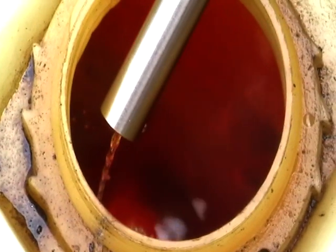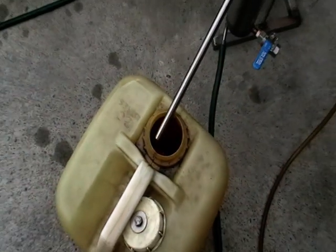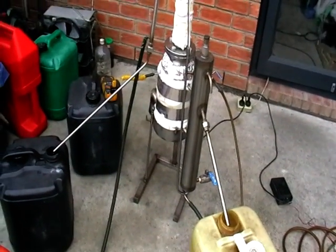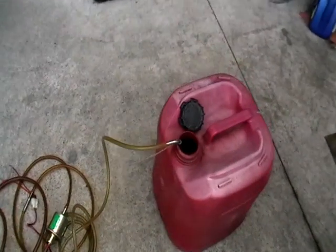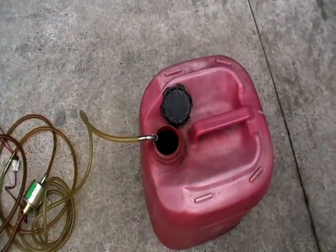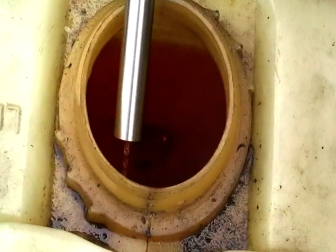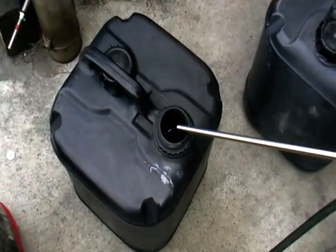Hello everyone! Today another short video about test run of yet another wrong fuel separator, so running the mix of diesel and petrol here. I'm pumping it through the machine, here we've got diesel coming out continuously and here's the petrol.